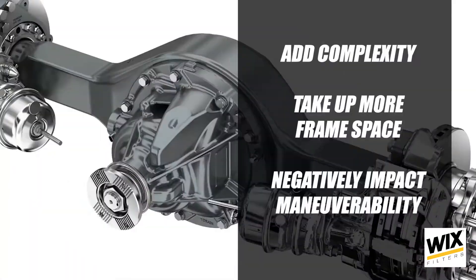Of course, that ability to carry more payload often comes with some potential trade-offs. For example, these axles add more complexity to the vehicle, take up more frame space, and may negatively impact maneuverability due to the scrubbing effect of the additional tires. Steerable pusher axles will help limit the amount of tire scrub, but it will still exist. And some vocational body types and applications will not work with a typical tag axle due to its location.